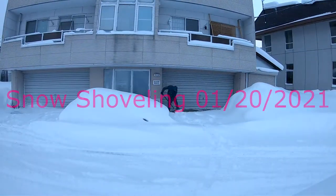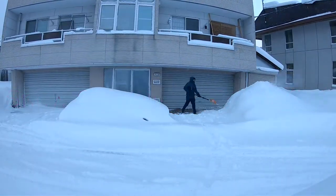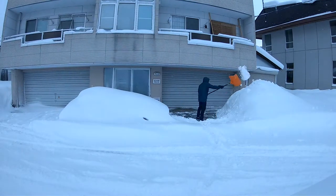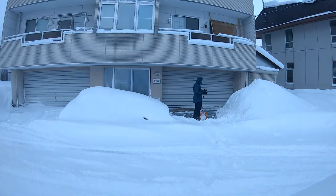Hello everyone. Today I'm going to show you a video of my snow shoveling. This is my apartment here. I'm starting on the right side, underneath my apartment.